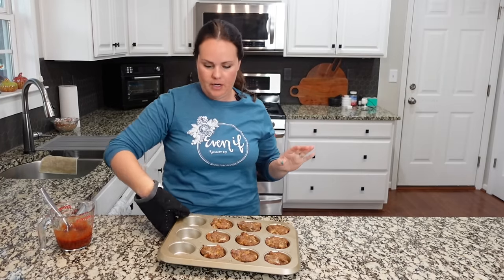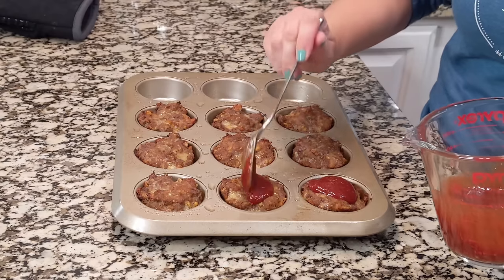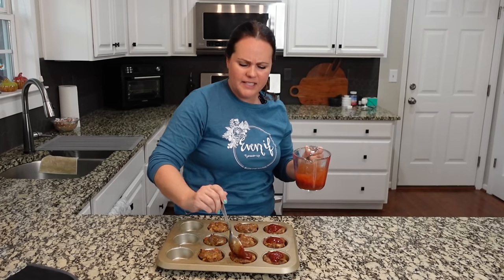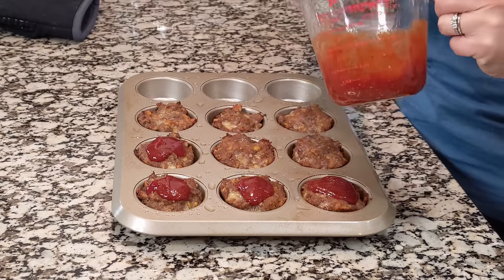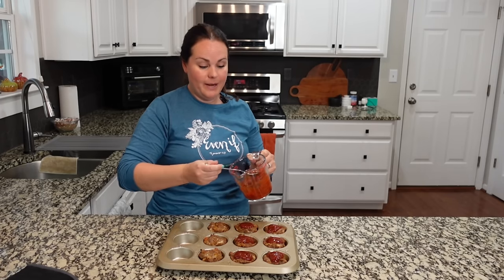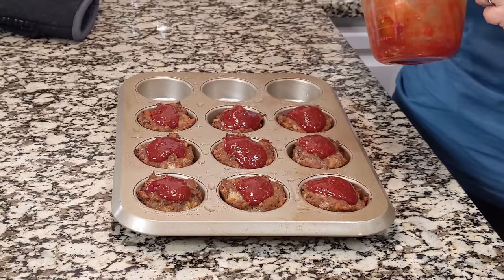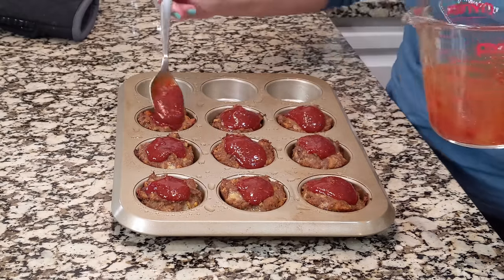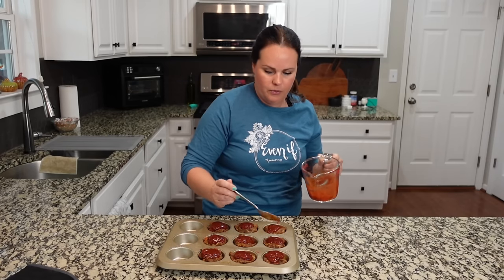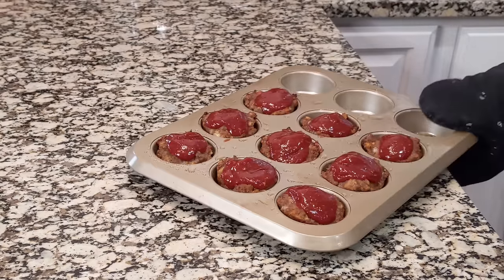The timer went off, so now we're going to add some of that sauce to each one. This is going to go back in for five to ten minutes — you want it to get kind of browned on top with this sauce. I might even put it in for five minutes and then let it go under the broiler because I like it when the sauce gets almost browned on top. That's my preference, but obviously you do whatever you love. So back in for five and then I'll turn on the broil.